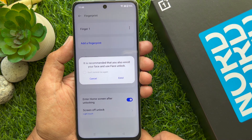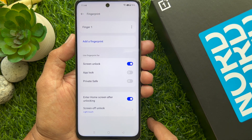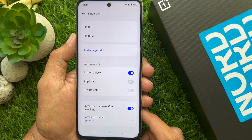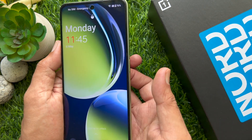Now you can enroll your face ID or tap Cancel. You can add multiple fingerprints to unlock your phone. These are the steps to set up fingerprint on the OnePlus Nord CE3 Lite 5G.